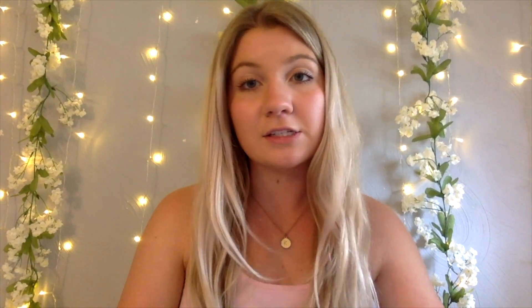The book I recommend to pair with this experiment is called 'The Day the Crayons Quit.' It's an awesome, interesting book all about color, and we just did a lot of work with color using our food coloring in our milk — so they're perfect together. I hope you guys enjoyed our tie-dye milk experiment, and I will see you next time!